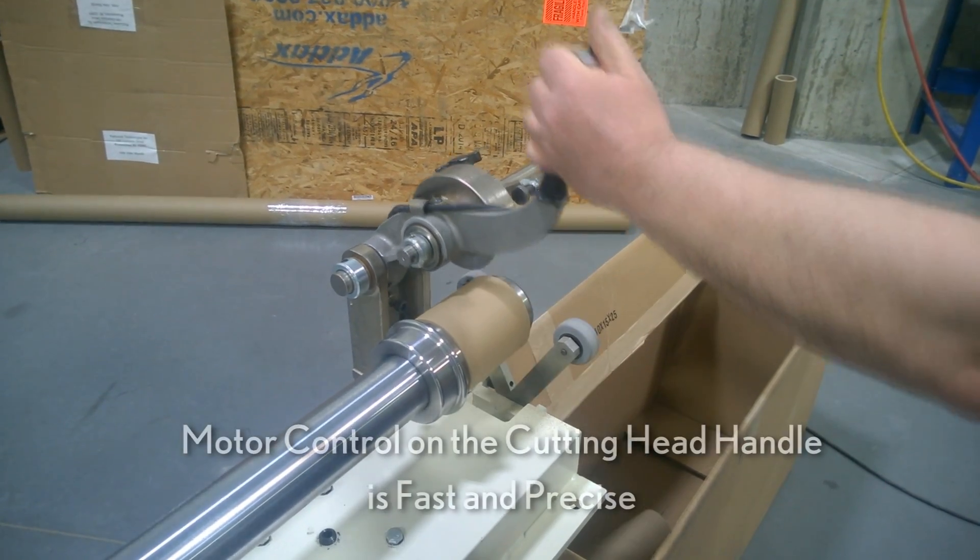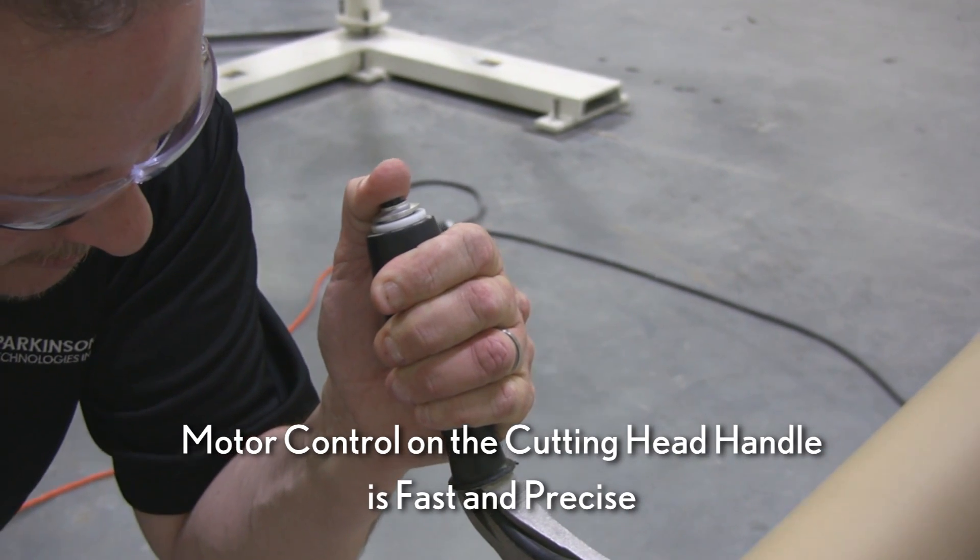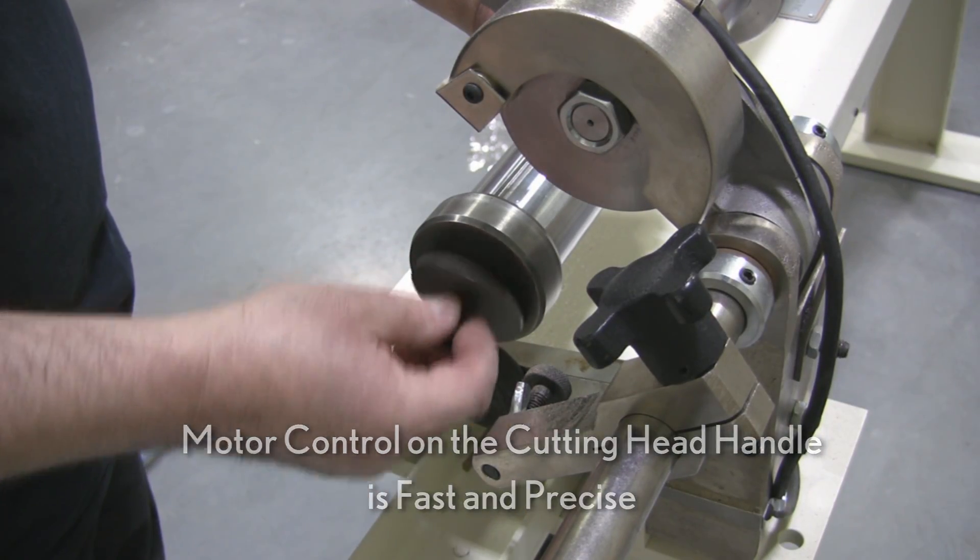The accuracy of the close tolerance cutting capability coupled with built-in motor control on the cutting head handle permits fast and precise production.